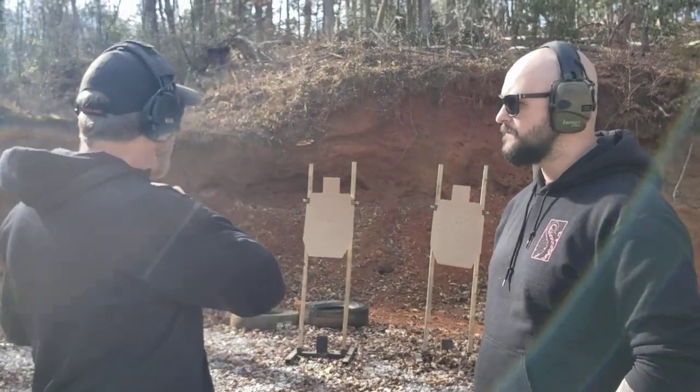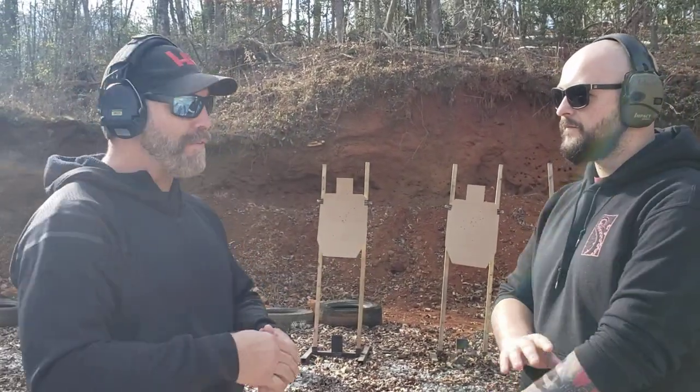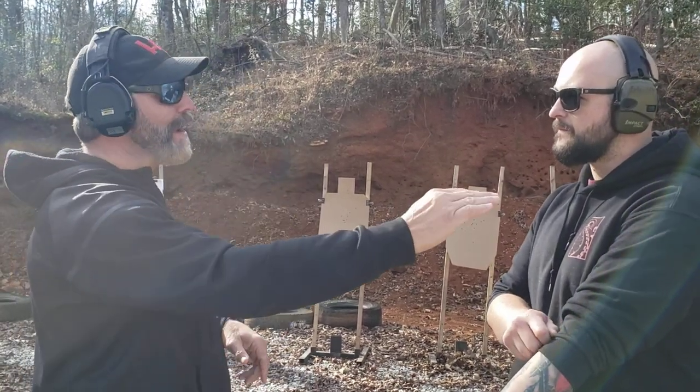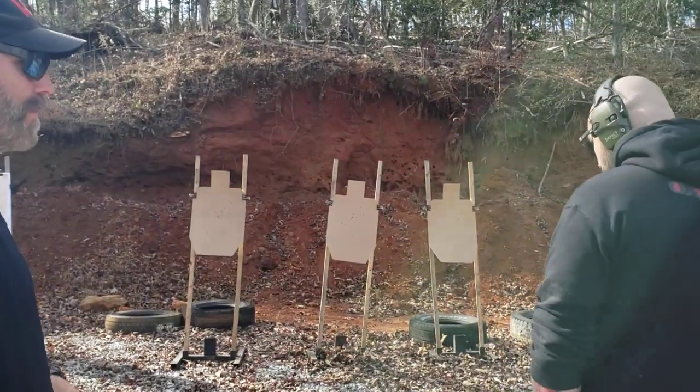All right, so the gun's out. I don't care about the accuracy because this is a speed and efficiency drill. So don't worry about alphas — get them on the paper, that's fine. But one, two, three, four, five, six. Okay, at whatever speed you can do that.